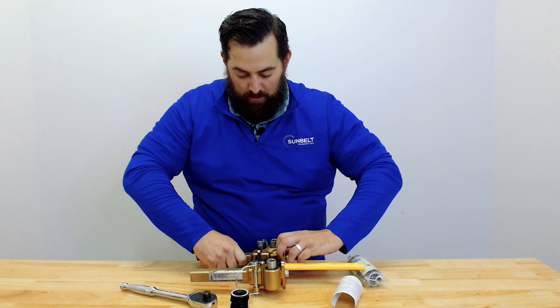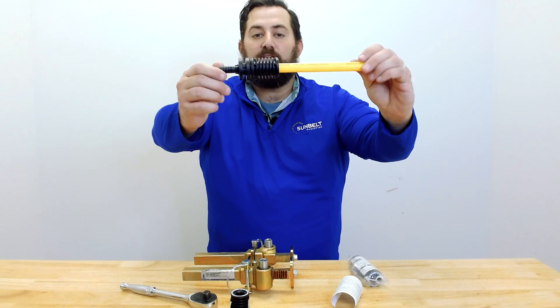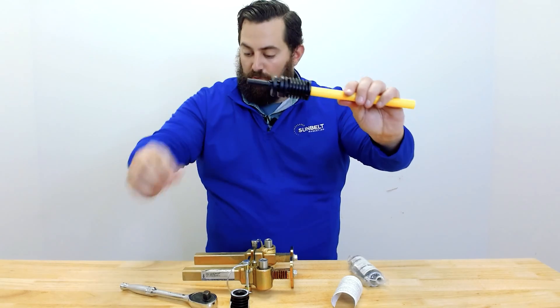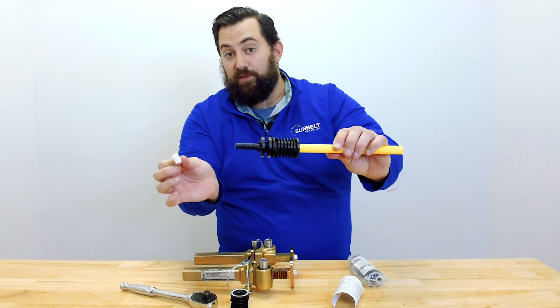That's as tight as it'll go. And that is your final product. The reason you're going to want to keep this ring is because you're going to need to use it for the opposite side.